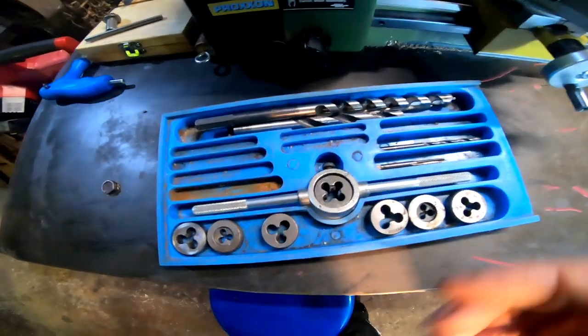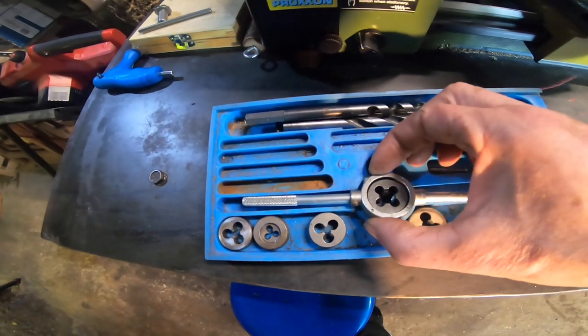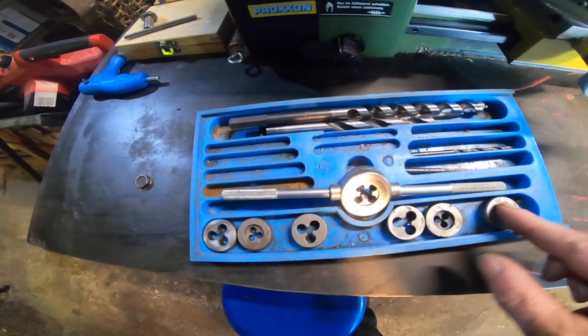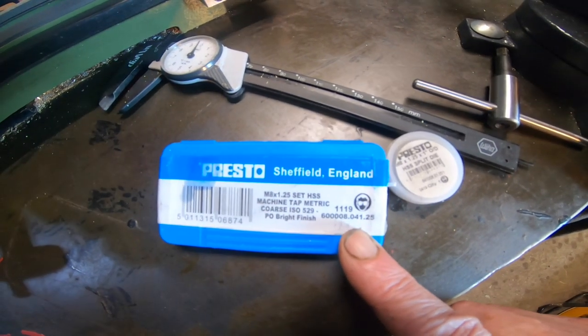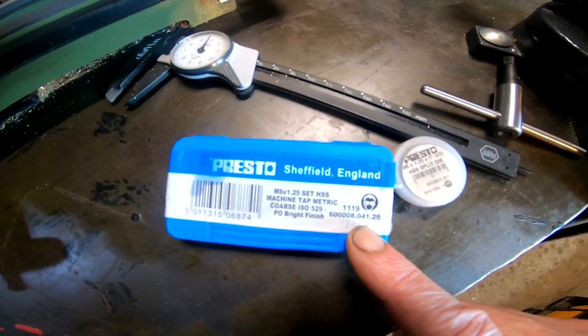Here's another good tip: we've all got old dies and taps lying around, probably cheaply bought on eBay — some Chinese import, a bit rusty. Dump them and go for proper ones. They work so much better. I highly recommend Presto of Sheffield.